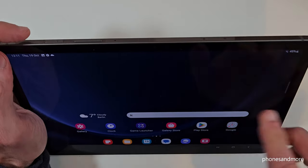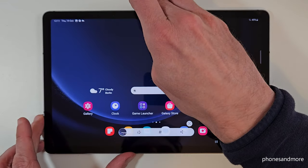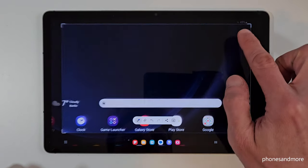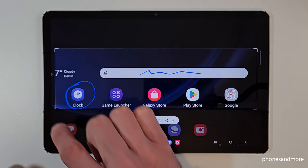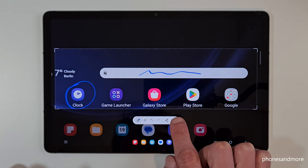So one more time — the power button and the volume down button just for short together and you are having a screenshot. If you tap now on the editing symbol, you are also able to crop a part of the screenshot, which is very useful if you want to capture a picture from a website. You can also draw something inside, highlight something as you want. After you can send it directly with WhatsApp, Telegram, and so on, or with the arrow you can send it to your gallery.